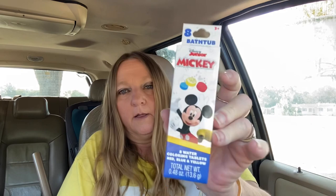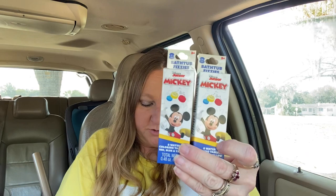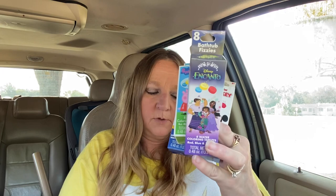I found these bathtub fizzies — it says eight water coloring tablets for ages three plus. I bought two Mickeys — these are for my two little boys. This one is for my little niece. This one is for one of my granddaughters. And this one is for one of my grandsons — for their Easter baskets.